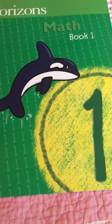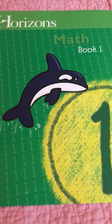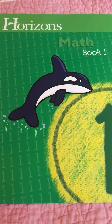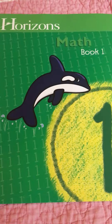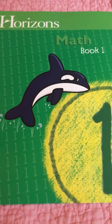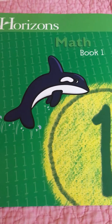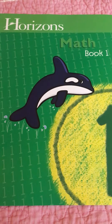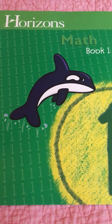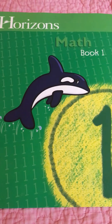Hello everyone, this is Nancy from Life's Blessings at lifesblessings101.wordpress.com. Today I want to give an overview of Horizons Math for first grade — this is Book One. I also have the teacher's book to go along with it, but you really don't need the teacher's book. It does have an answer key and extra practice drills.